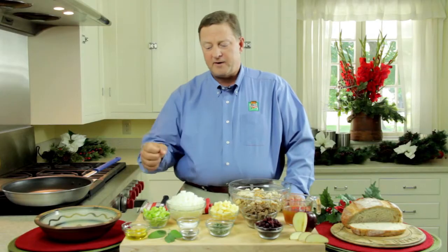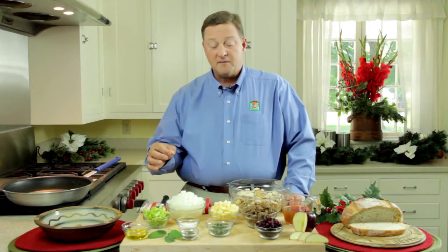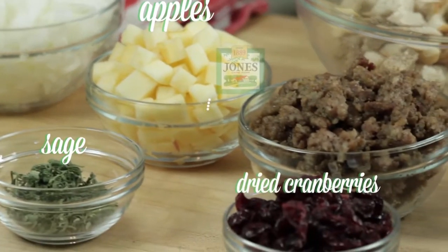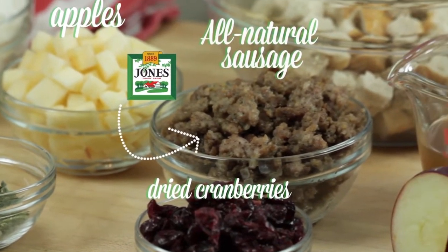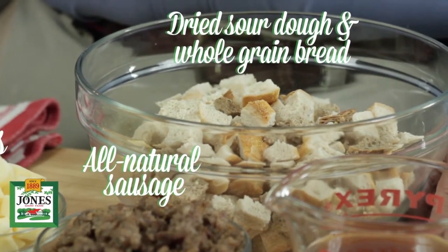To begin with we have a little grapeseed oil, celery, onions — very traditional. What makes this kind of fun is we've got some apples, some dried cranberries, of course Jones Dairy Farm all-natural roll sausage, and some dried sourdough and whole grain bread.